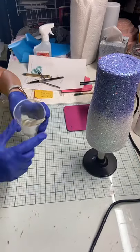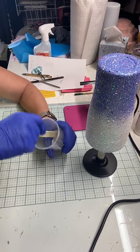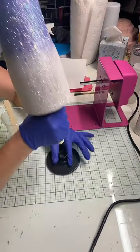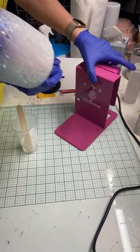My epoxy has been mixed and is already warm because it is fast set epoxy — it gets hot and starts to thicken up pretty quick. Now I'm just going to take it off the stand and put it on the turner.